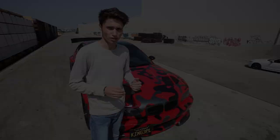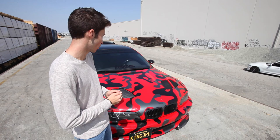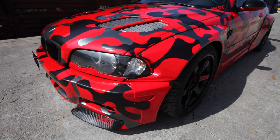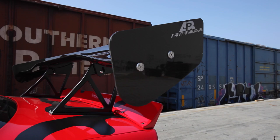This is a DTM Rocket Bunny style body kit, and it also has a GTR hood, which is a vented carbon fiber hood, but it has a red camo wrap along with it, so the carbon fiber is not exposed. This is actually one of the first Widebody M3s with a double spoiler setup — it has a ducktail that comes with this Rocket Bunny style kit, and it's also got an APR Performance GTR style wing, which looks awesome.